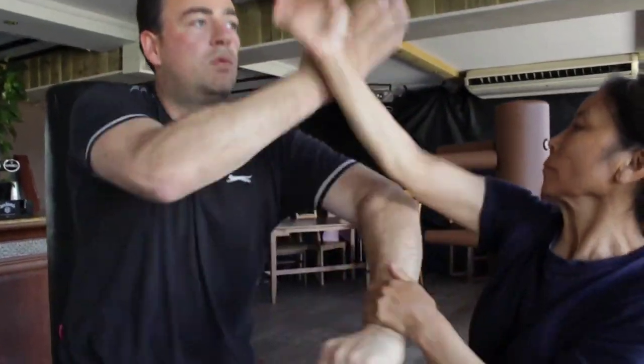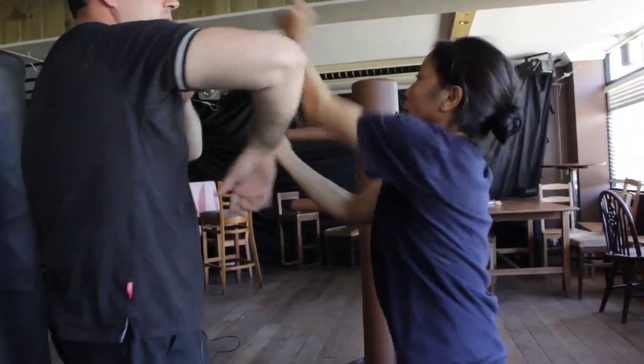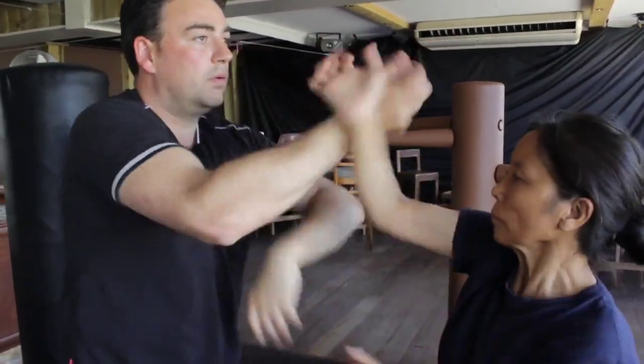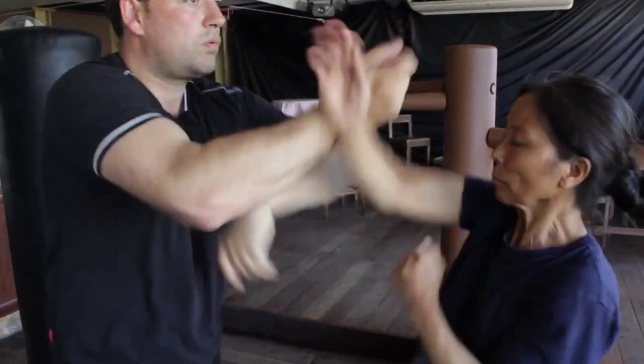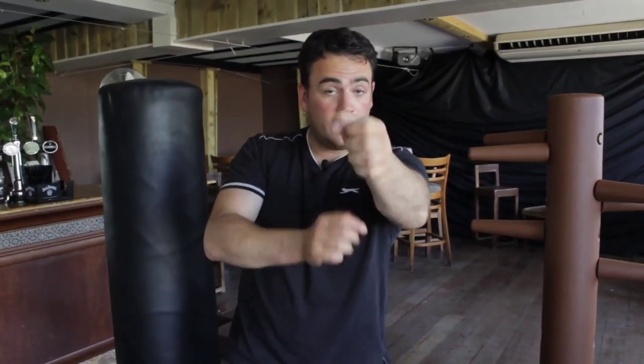It should be flowy, not tense. So slowly: punch, bong sao, bong sao, punch, bong sao - one, two, three, four - and then she punches. One, two, three, four. Practice that and carry on. Again, very slowly at first, then gradually get faster.